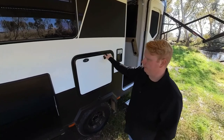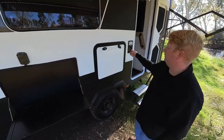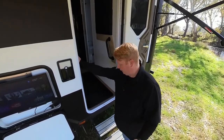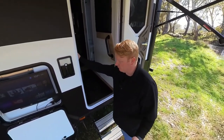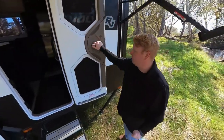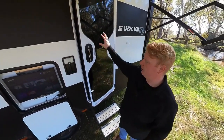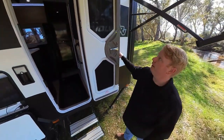All of these hatches — the BBQ one, this one, the door — are all the same key. Then we have an electric step. The Dometic insulated door: this section comes out to make it a fly screen door, which just sticks to the side magnetically.